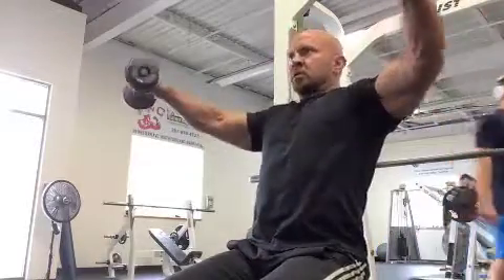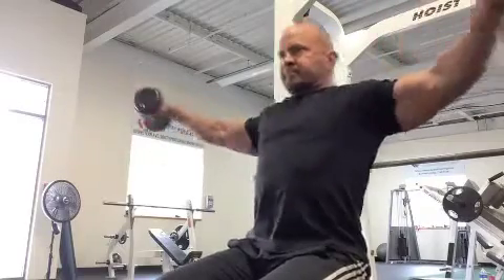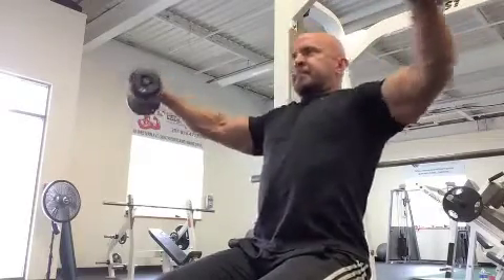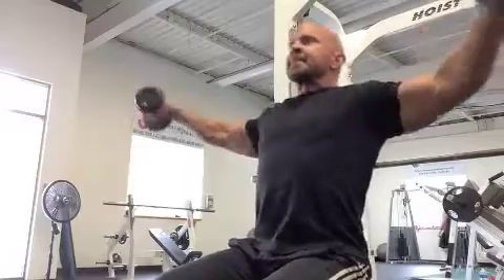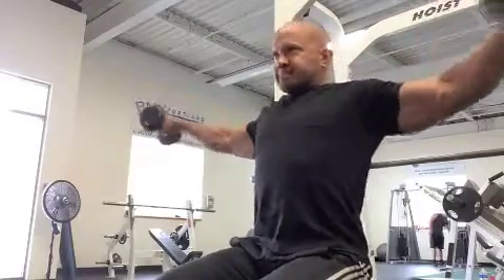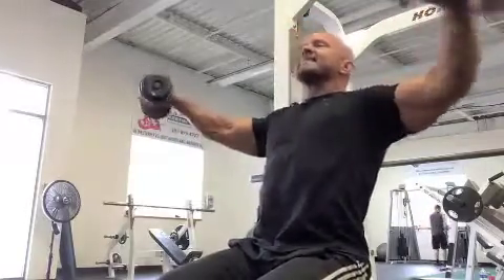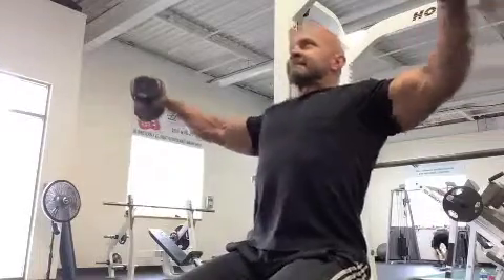This keeps continuous tension on the deltoids for 30 to 45 seconds, as per 3D style. You'll see I have about a 12-inch range of motion in and out, keeping continuous tension on the muscles throughout. Try to keep them flat, parallel to the ground, throughout the duration of the movement.